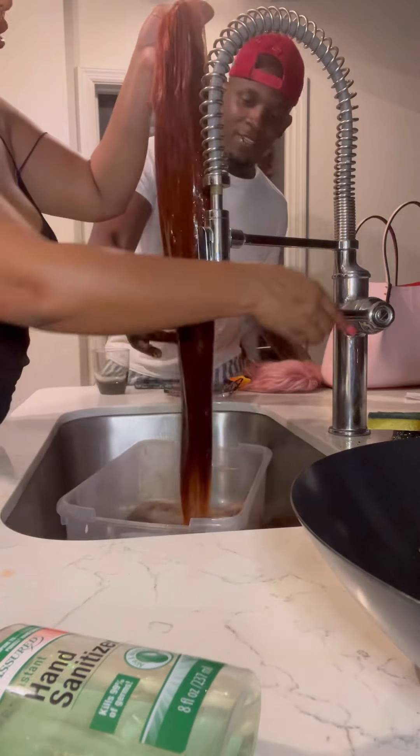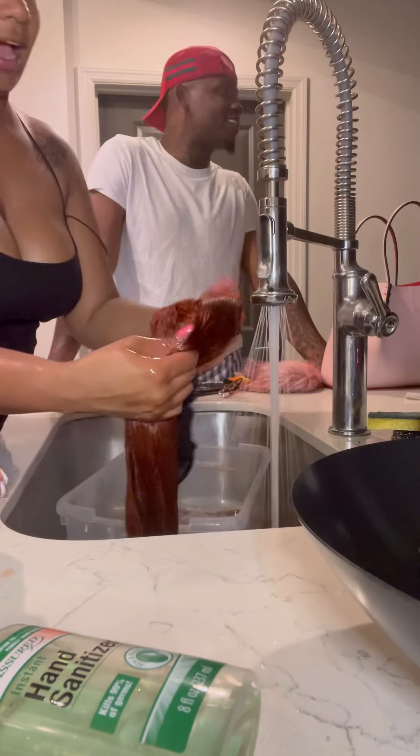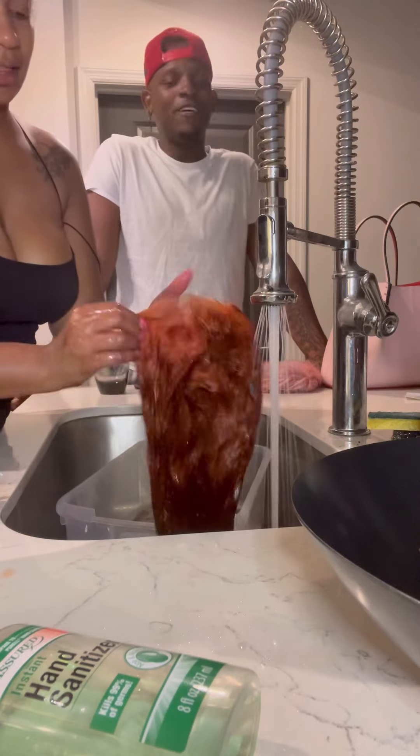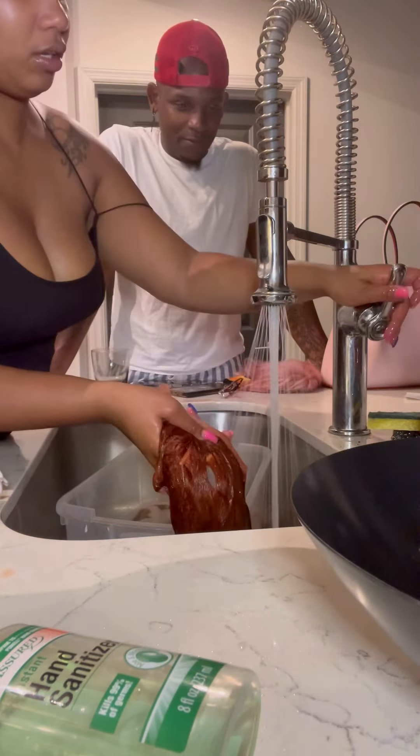Just let it air dry, or put it under that dryer so you can rinse this out. If it's not the color that you want, you can dip it again — but I think it's cool.